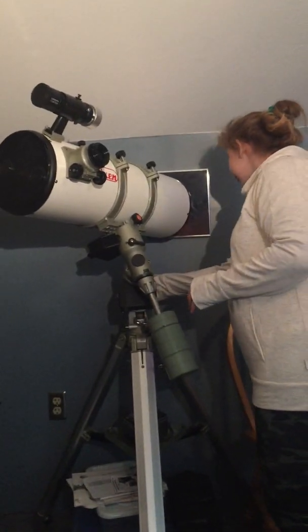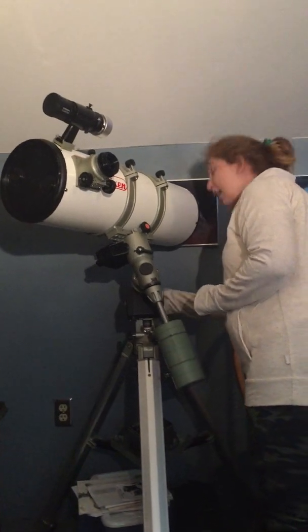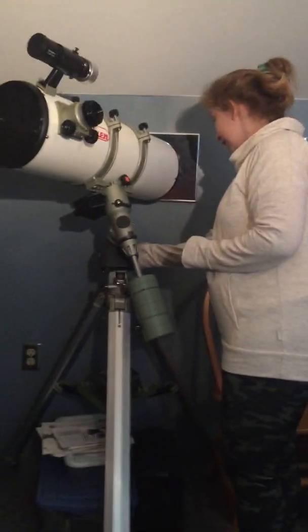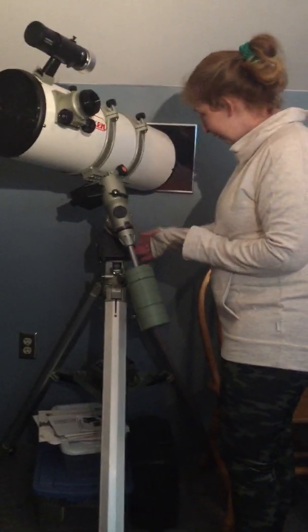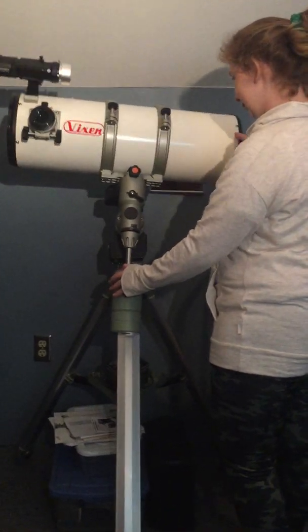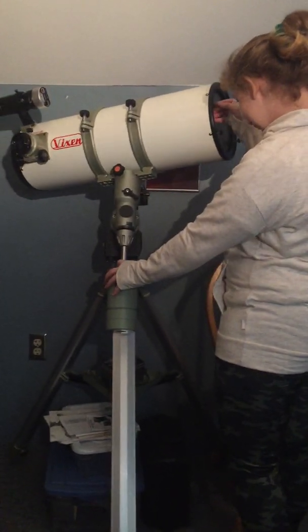That's the polar axis scope on the back. You point the mount at the North Star and then look through the back end through a little telescope that's in the polar axis, and you adjust it so it's roughly on Polaris — because you're never going to be exactly on it.